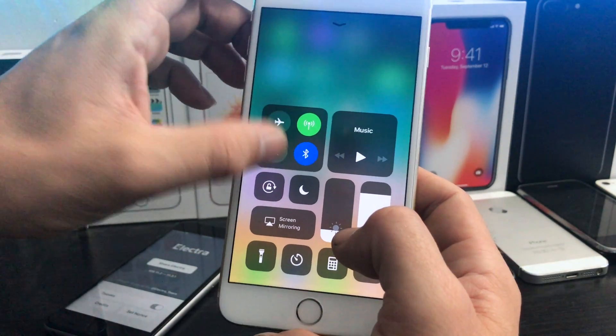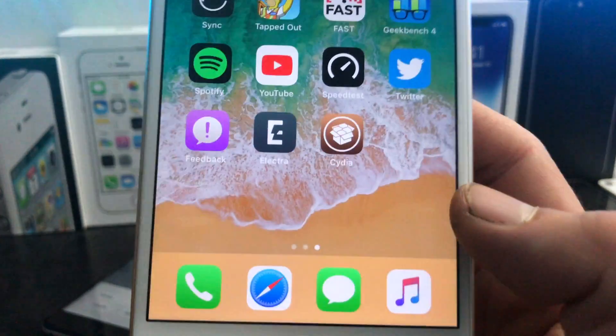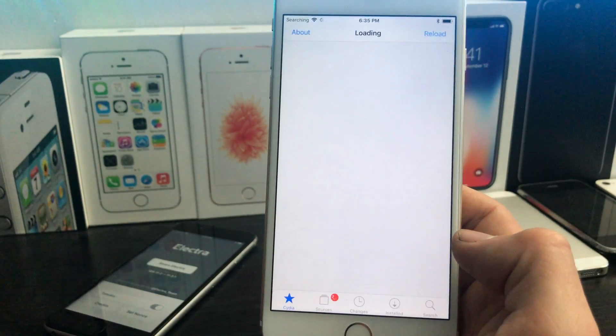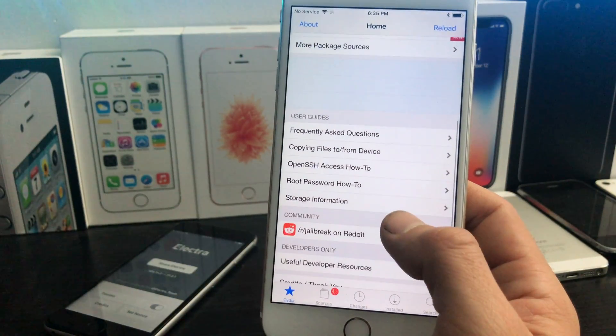We've got Cydia now installed — you can see it on our home screen. You can turn airplane mode off at this point so you can connect to the internet. We can open up Cydia and see everything loads up just as we'd expect. Hooray for jailbreak!